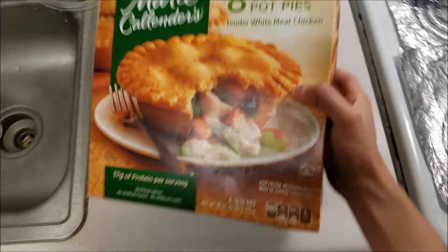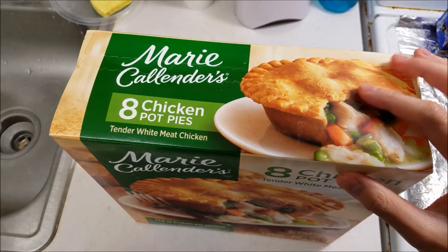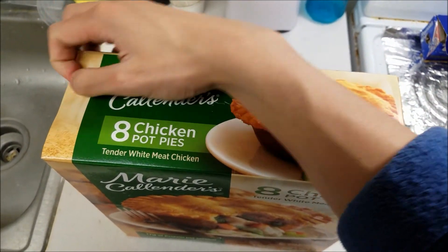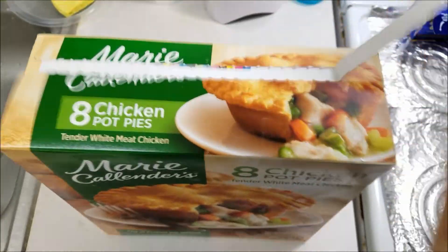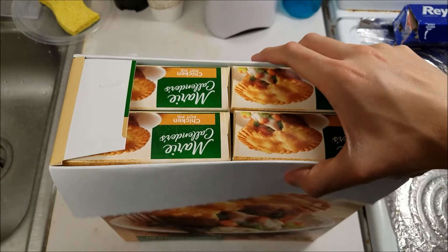Actually, closer to $15 — I think it was about $2 per pot pie. So, let's open this up and see what we got here. We got a mighty big box, nice and heavy too. And inside of this box, we have 8 mini boxes.